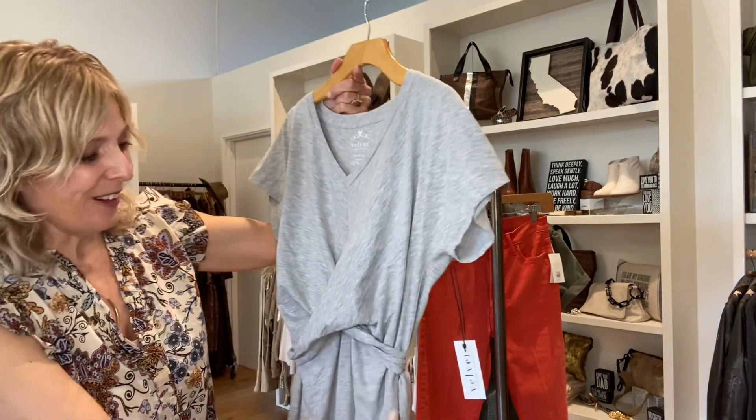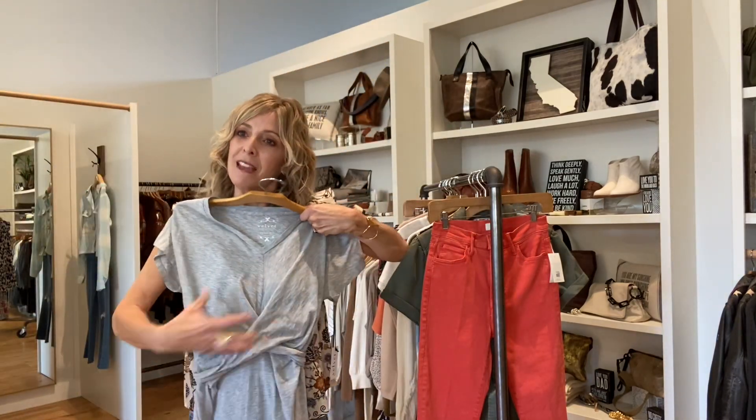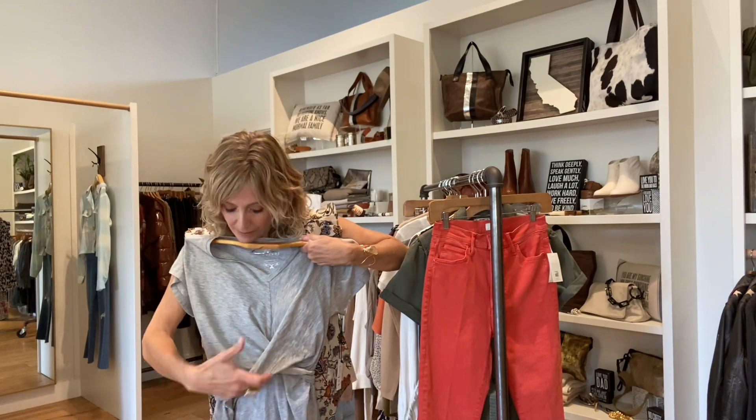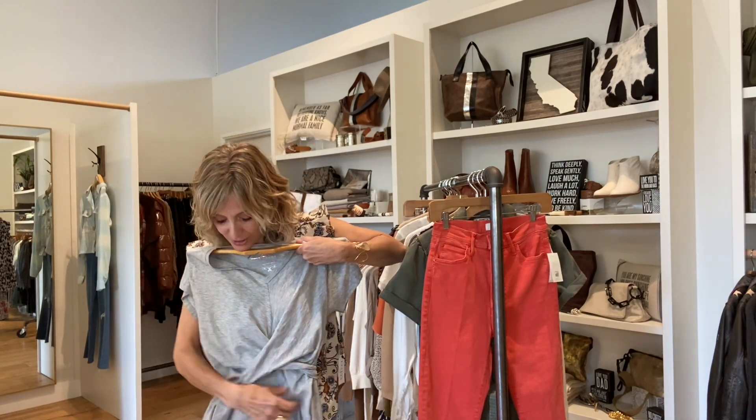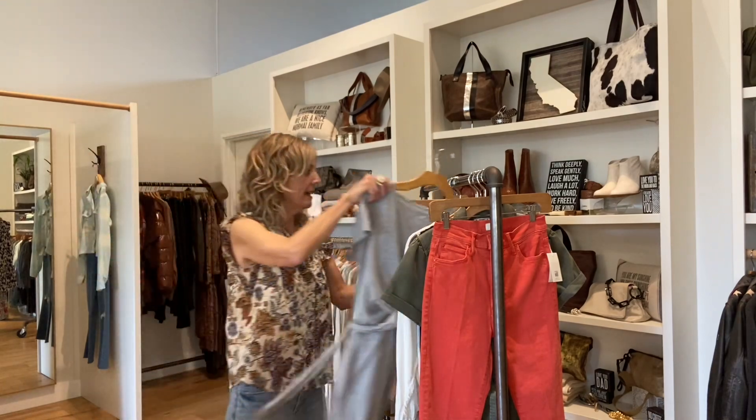From Velvet, this is a great little easy cotton dress. It's kind of a mock wrap. It's super cute — you just throw it on and then tie it in the front.